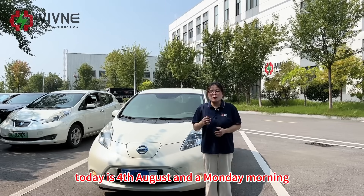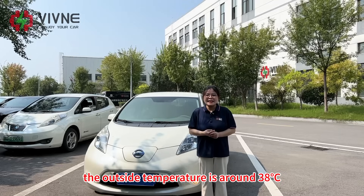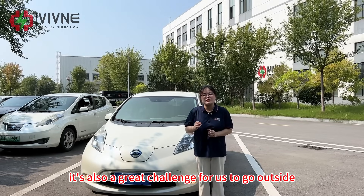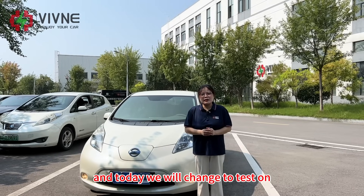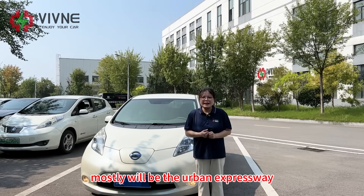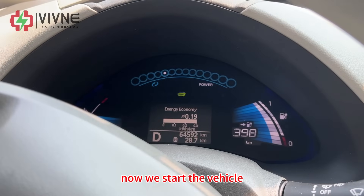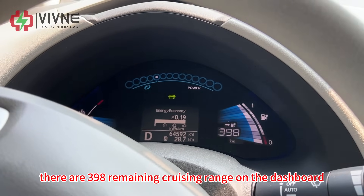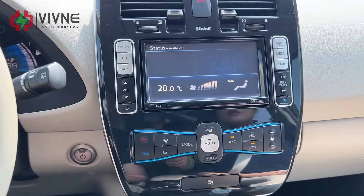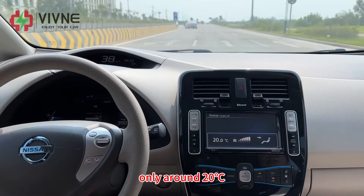Today is 4th August, a Monday morning. The outside temperature is around 38 degrees Celsius — very hot weather. It's also a great challenge for us to go outside for the testing. Today we will test on another road, mostly urban expressway. Now we start the vehicle. There are 398 remaining cruising range on the dashboard. The air conditioner is turned on, so inside the car is very cool, only around 20 degrees Celsius — very comfortable.